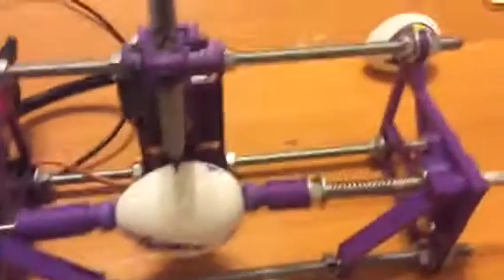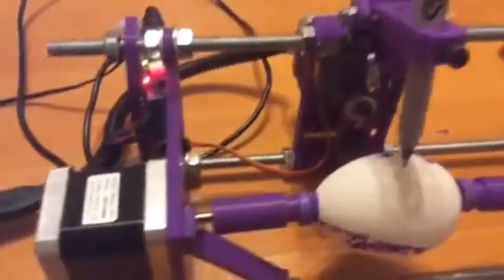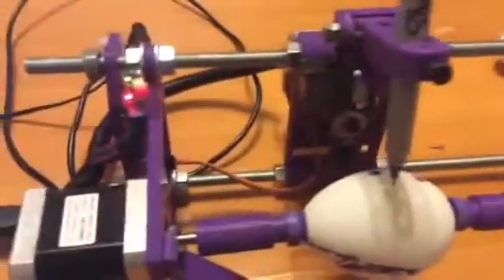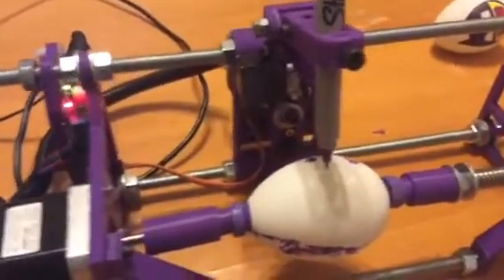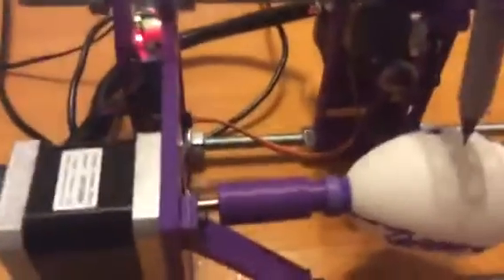This is the EggBot. A little bit more detail on what this thing consists of: pretty much it's all 3D printed. If you know anything about CNC machines, that's really all it is — it's a plotter that will plot on a spherical object.